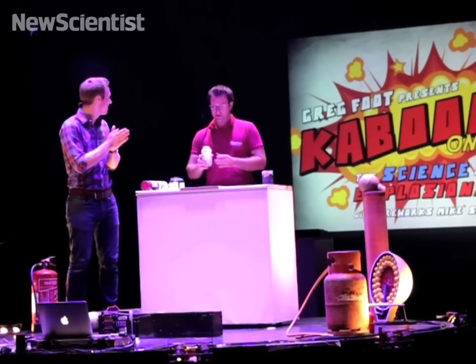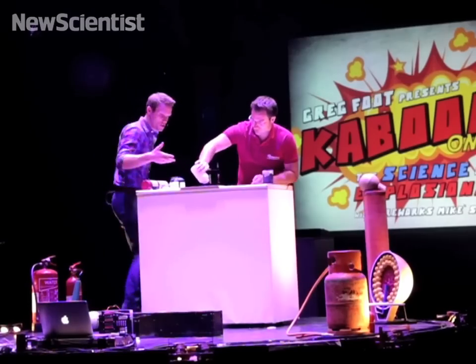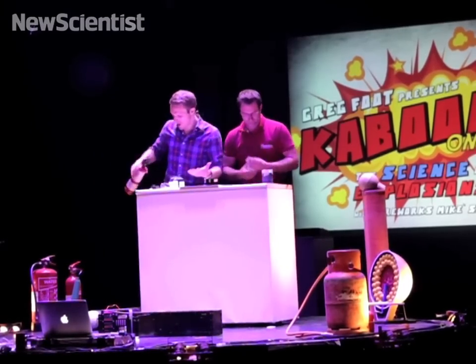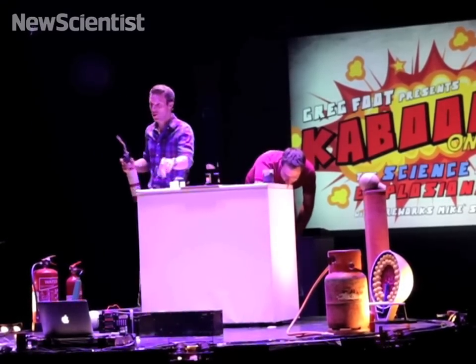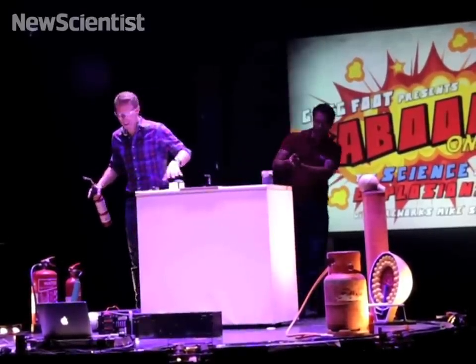Shall we burn it? Let's burn it. So this is providing those three sides that we need. The potassium nitrate is providing the oxygen, the sulfur and the charcoal are providing the fuel, and the old trusty blowtorch is providing the heat. You might want to cover your ears for this one.